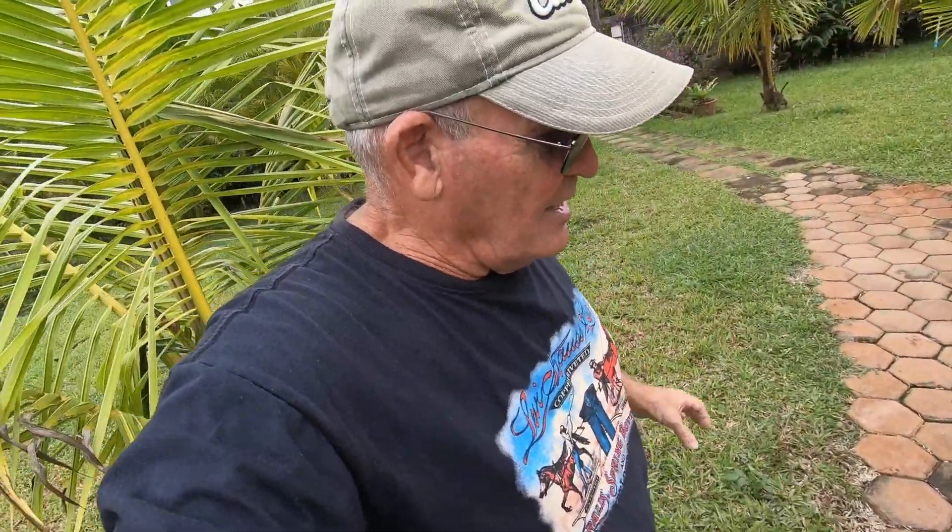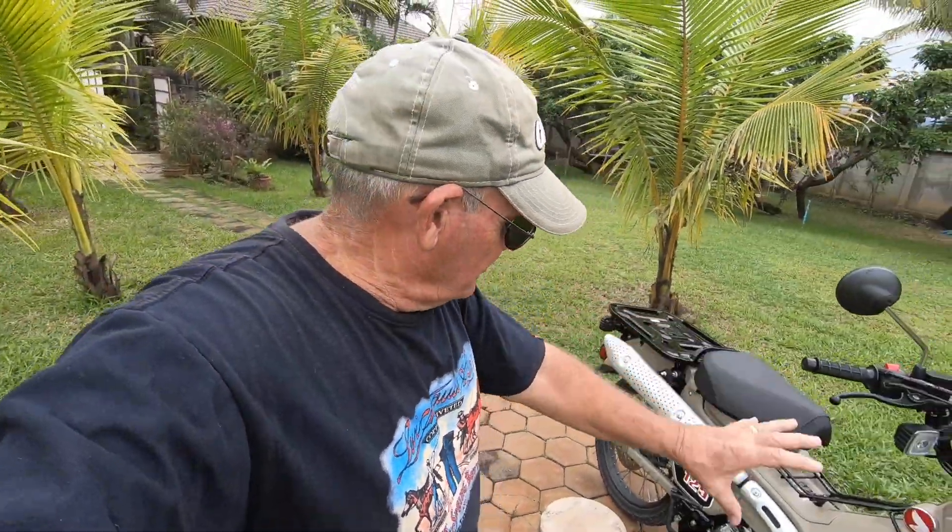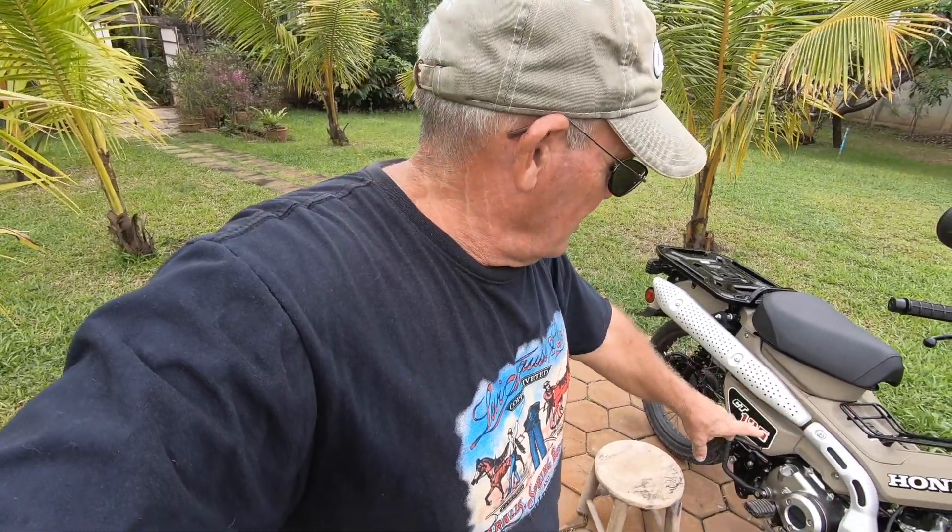That's what you get when you wash your bike — you get to check things out. That little bit of air blowing through on that plug showed me I had an air leak that I needed to take care of, and I went ahead and tightened it up.